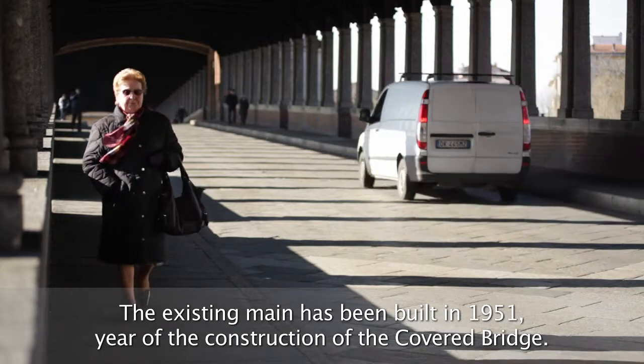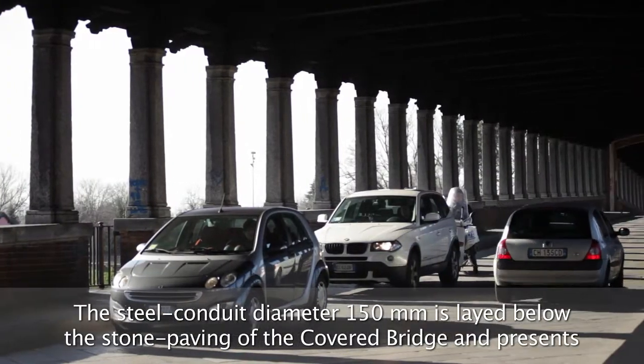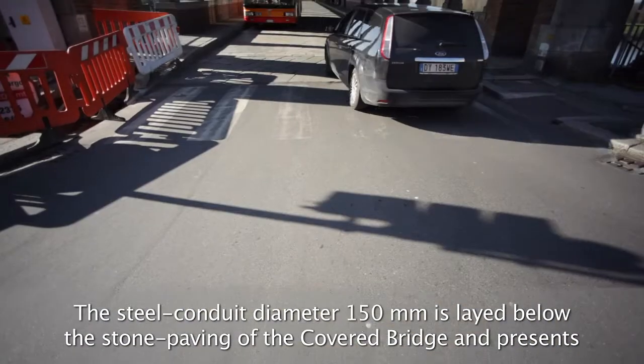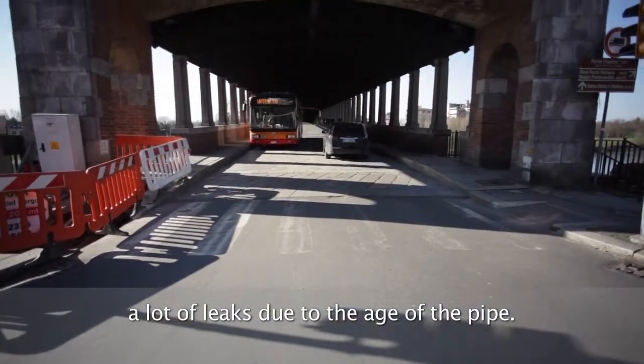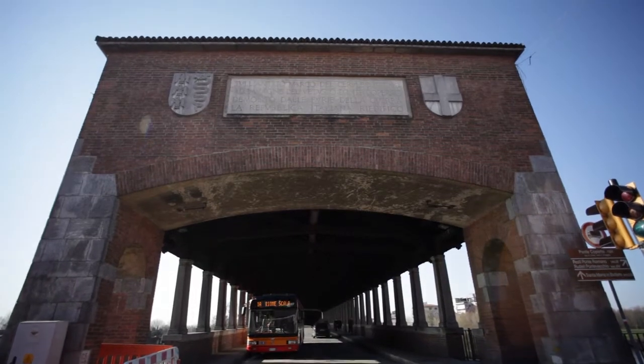This conduit, whose seals are old and worn out, connects the water supply networks installed along the two banks of the Ticino River. The conduit is installed below the stone paving of the covered bridge of Pavia, a post-war copy of the original 14th century bridge, destroyed during the bombings of the Second World War and inaugurated in 1951.